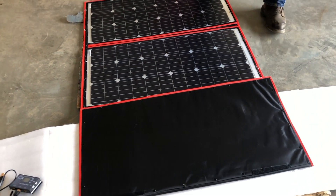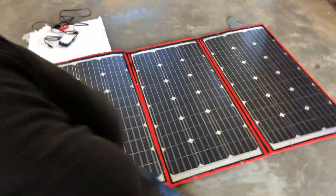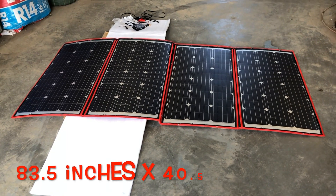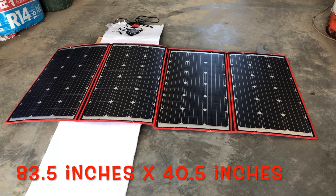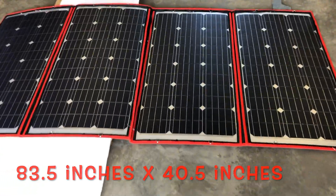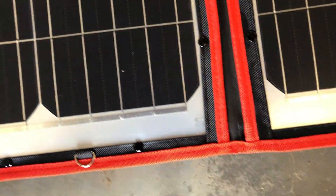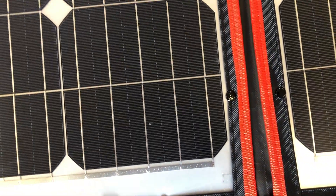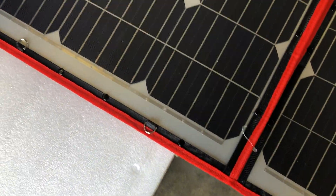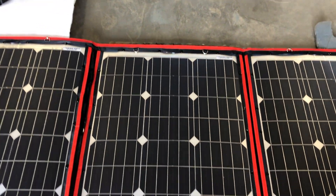Oh, does that ever look nice? That's a lot of coverage. Fabric. Stapled. Flexible panels. Monocrystalline.